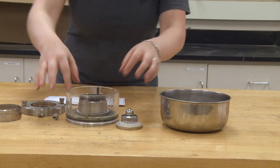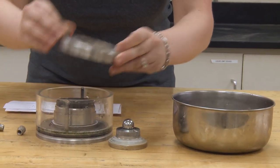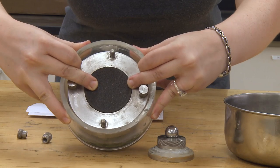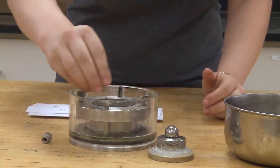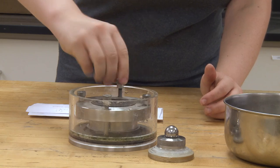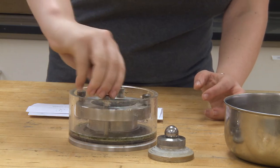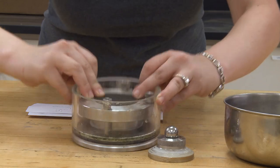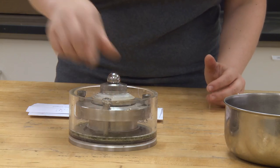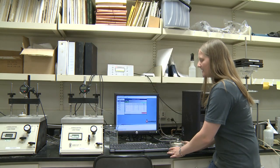We are now going to add the collar to the cell and we may have to wiggle it a little bit to get everything centered and in place. Next, we are going to fasten the screws to tighten our assembly. We are now going to place the cap and ball on top of the porous stone. From here, we will proceed to place our cell into the load frame.